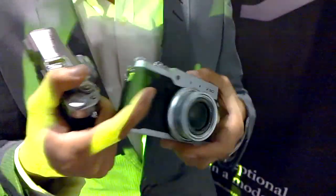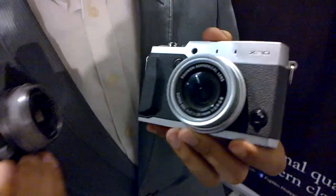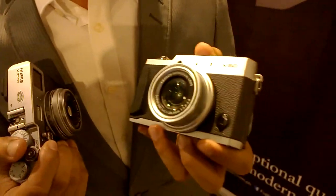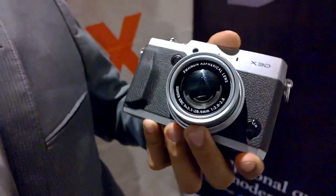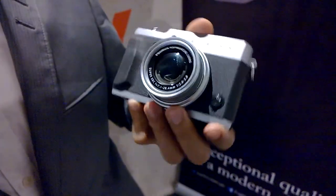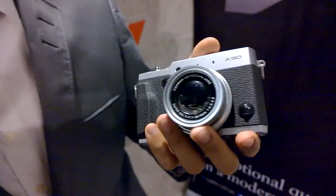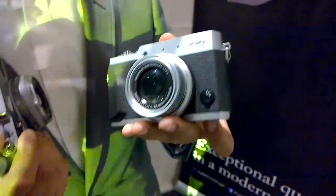At the heart of this camera is the X-Trans CMOS 2 sensor, coupled with the EXR processor, giving a very fast camera that delivers the ultimate image quality in its class. The lens is a Fuji non-aspherical lens f2.0 to f2.8 with a range of 28 to 112 millimeters — four times zoom — a good range with a nice fast aperture, very perfect for travel.